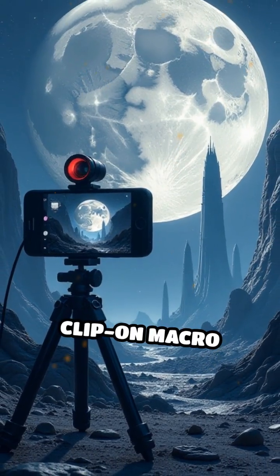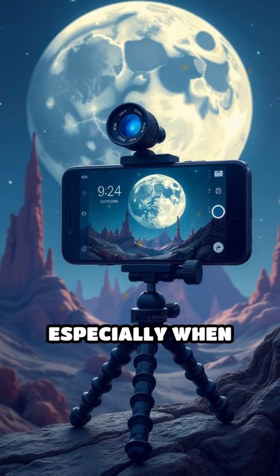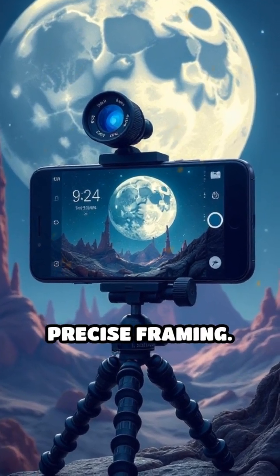For those on a budget, clip-on macro lenses for smartphones can surprise you with sharp results, especially when paired with a tripod for stability and precise framing.